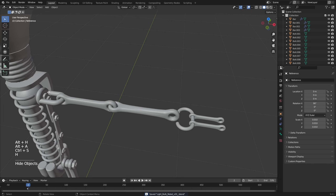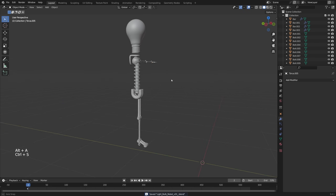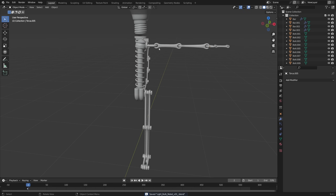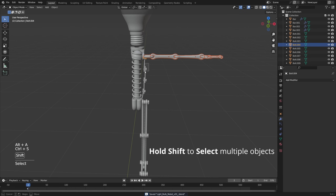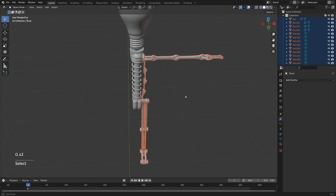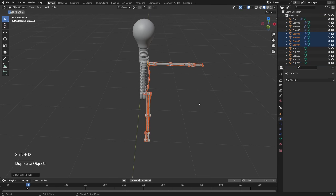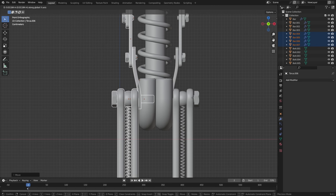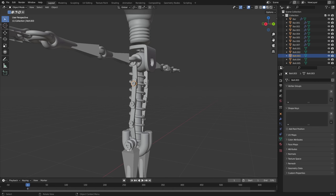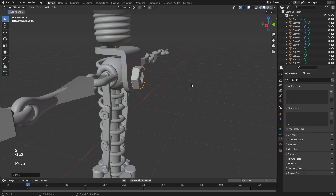I made a mistake — I forgot to duplicate this one, I just moved it. So now we've got half a robot, but luckily it's symmetrical. Let's box select everything we want on the other side, go Shift-D to duplicate, press Escape, then Ctrl-M to mirror, and press X to specify the X-axis. Then let's line this up. We also forgot to attach a screw to the back, so let's duplicate one of these — that's important.